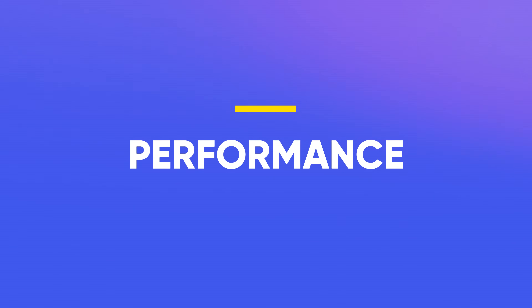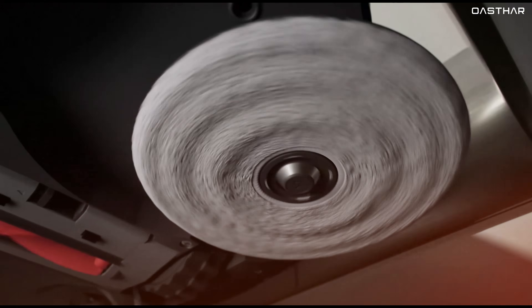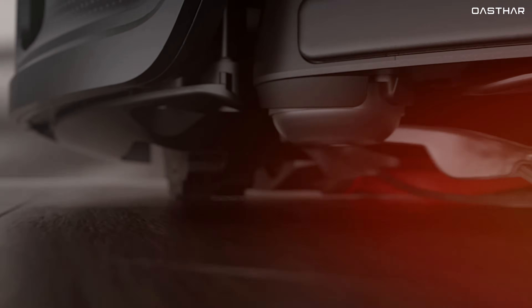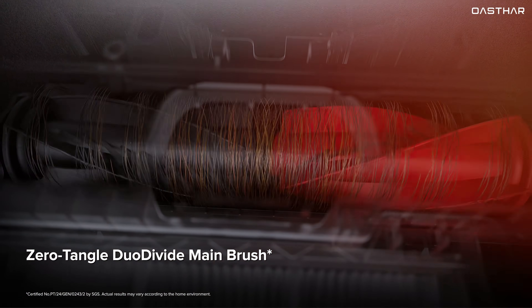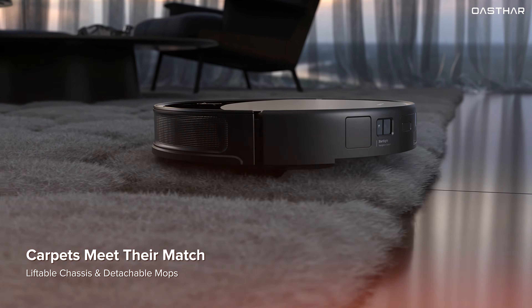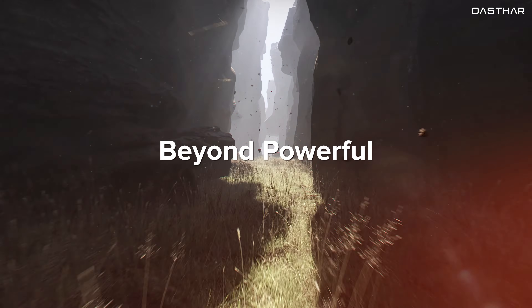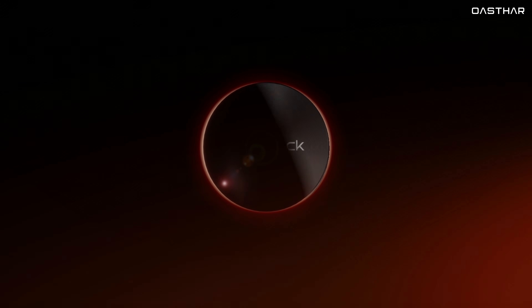Moving on to performance, the Saros 10R delivers serious cleaning power. With an industry-leading 20,000 Pascals of Hyperforce suction, this vacuum can tackle everything from fine dust to larger debris, making it perfect for homes with pets or kids. The standout feature is the Duo Divide Anti-Tangle Main Brush, which directs pet hair toward the center, preventing it from wrapping around the brush — meaning less maintenance and better efficiency for pet owners. On carpets, it automatically increases suction for a deeper clean, while on hard floors it adjusts to efficiently pick up dirt without scattering it. Whether you have thick carpets, tile, or hardwood, the Saros 10R adapts well to all surfaces.